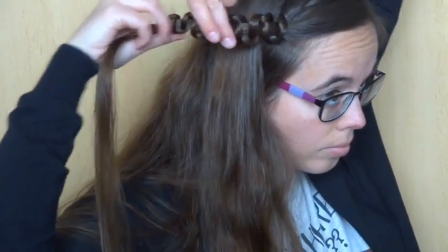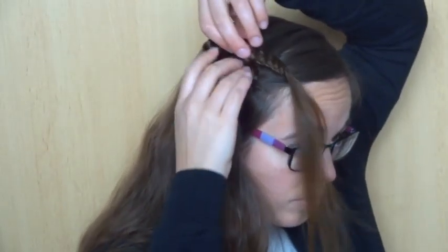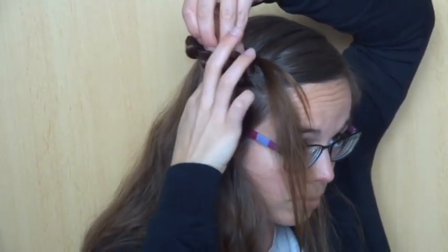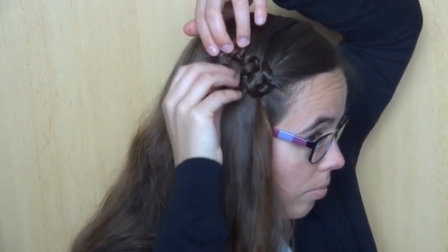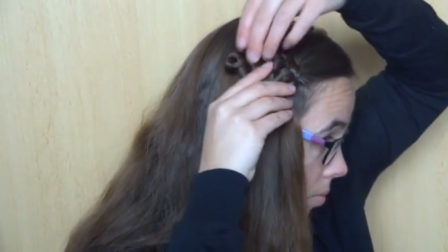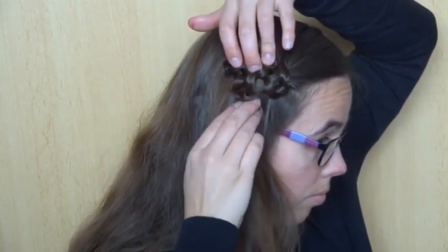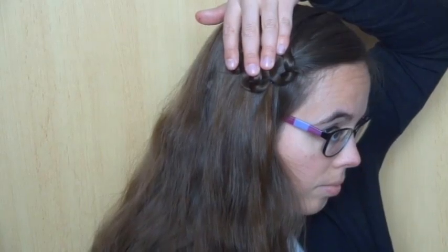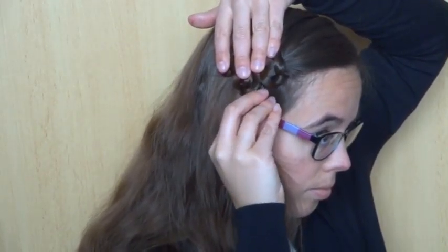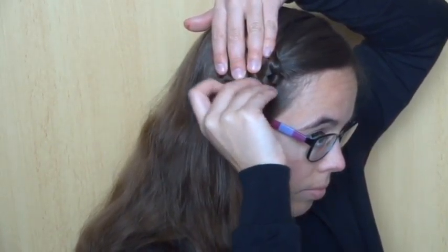Now turn the braid into the shape of a flower. Hide the end under the beginning. Pin the flower into place with bobby pins — I prefer using small bobby pins that you can hide easily.